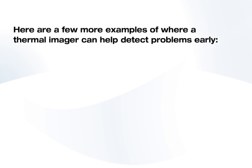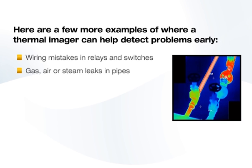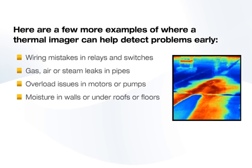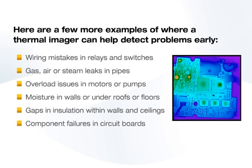Here are a few more examples of where a thermal imager can help detect problems early: wearing mistakes in relays and switches; gas, air, or steam leaks in pipes; overload issues in motors or pumps; moisture in walls or under roofs or floors; gaps in insulation within walls and ceilings; and component failures in circuit boards.